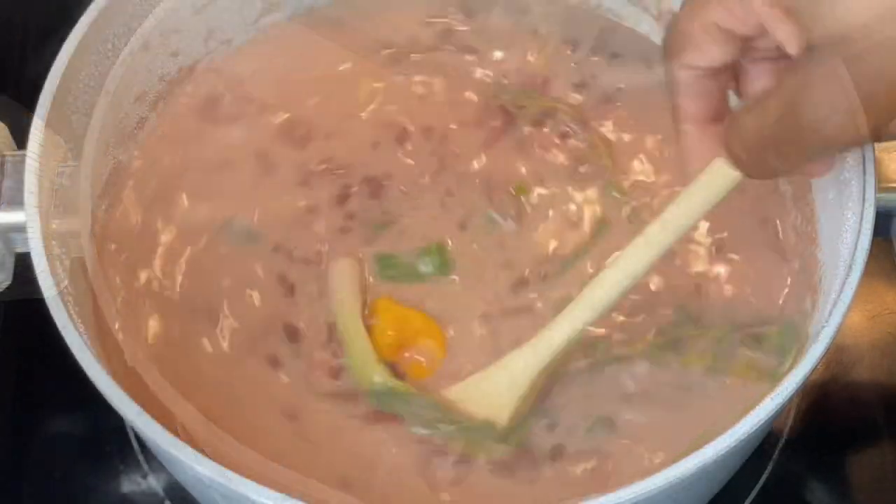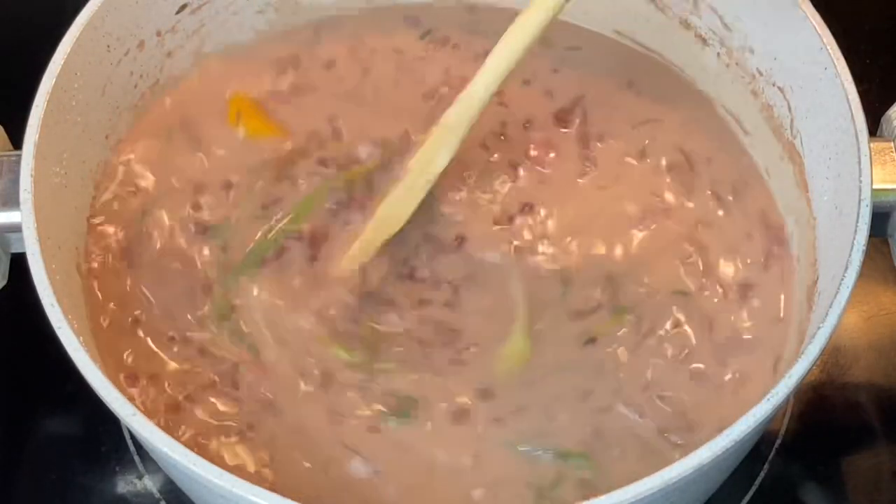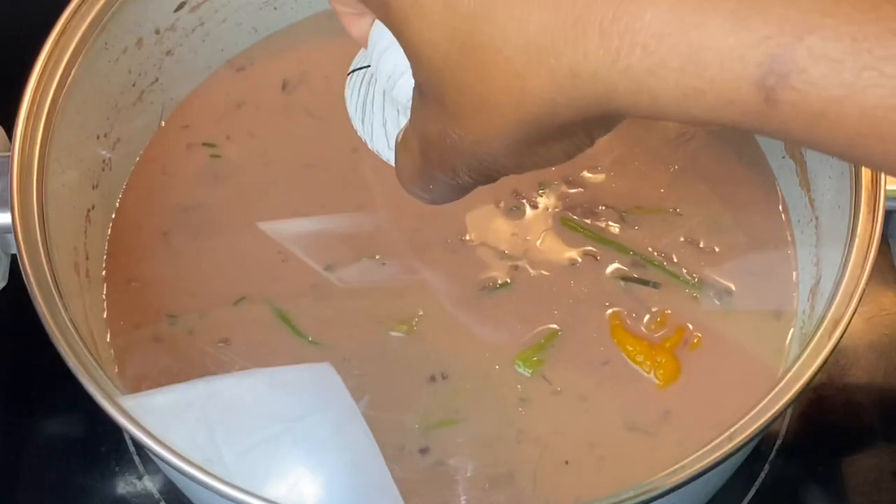Once you've added the rice, give it a good stir so everything is evenly distributed. I'm going to allow this to steam over medium heat for about 20 to 25 minutes.